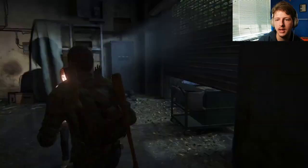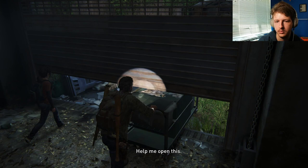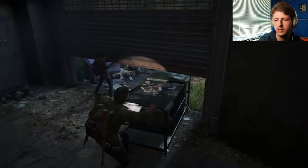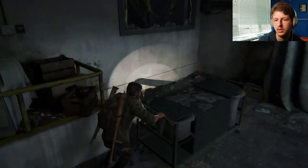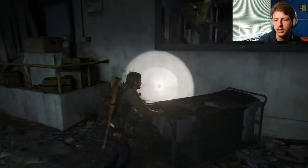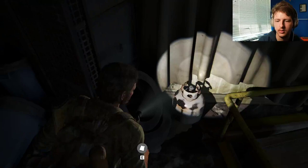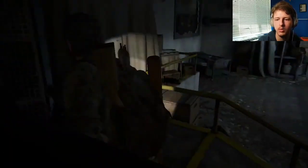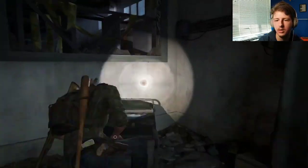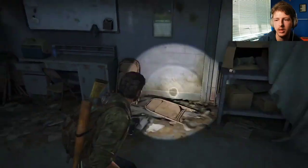Do we want to get that thing out? Probably. Help me open this. Here. Thank you. There we go, we got it. It should be this thing, right? So let's let go. Probably nothing over here, but not a bad idea to check. Okay. Make some more medkits now. Here's a workbench. Let's do something.